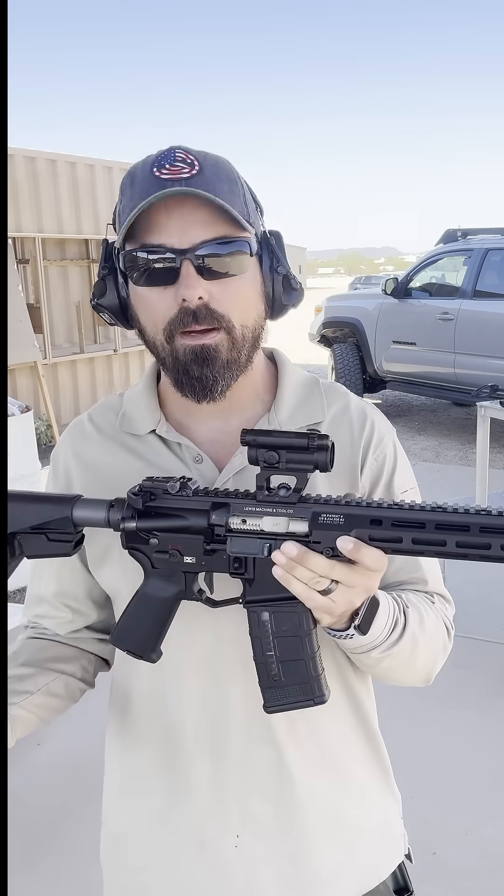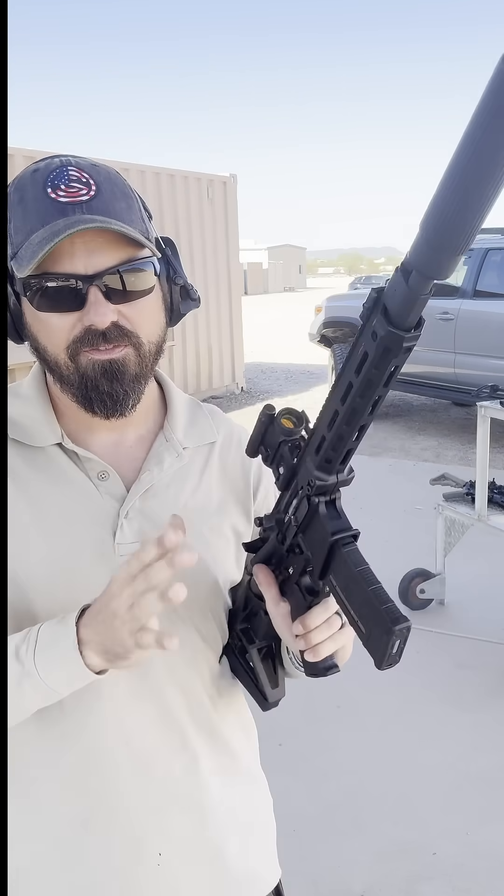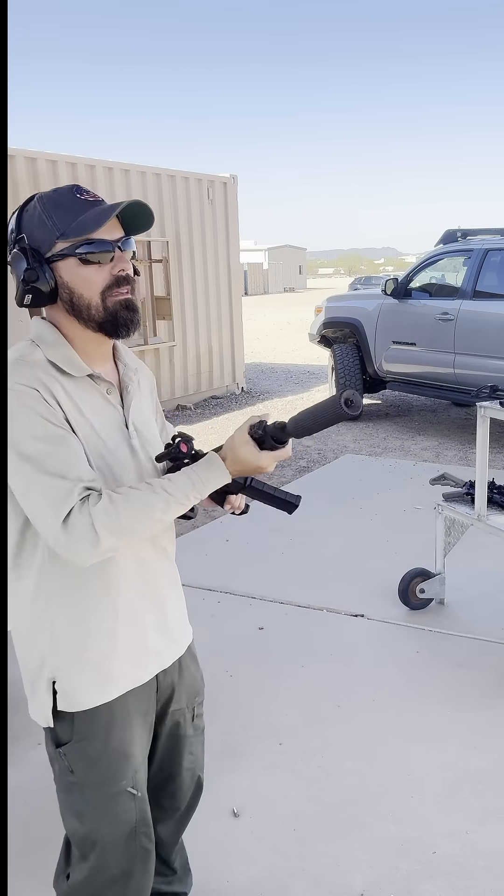When you put it in that suppressor setting, it wants a full back pressure suppressor. So in using a low back pressure suppressor, I will leave it in the unsuppressed setting. One of my favorite suppressors - the Centurion Maximus L556, this is the titanium one. I love this can.